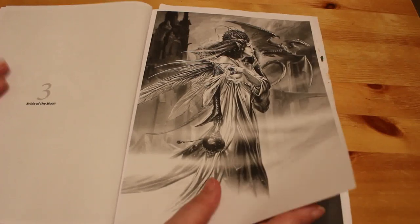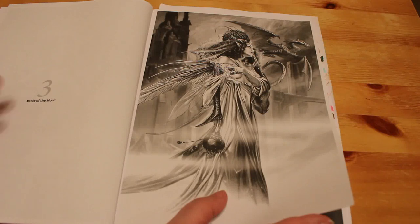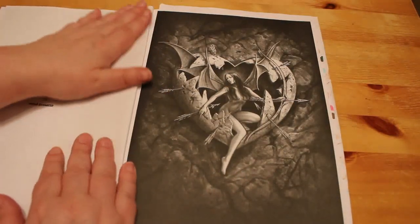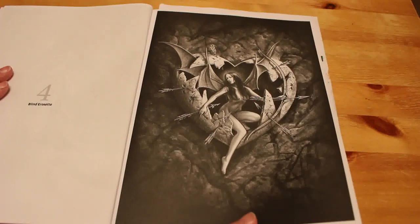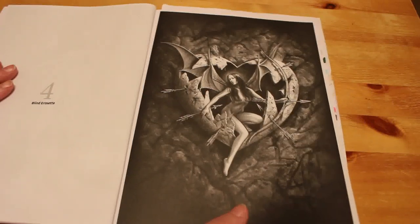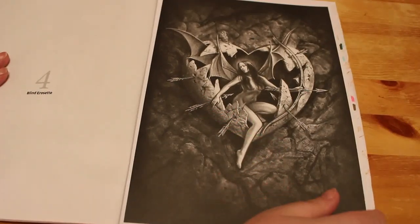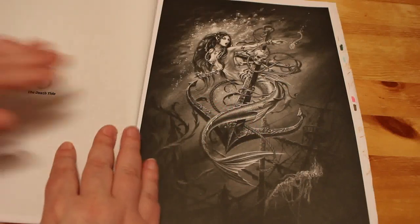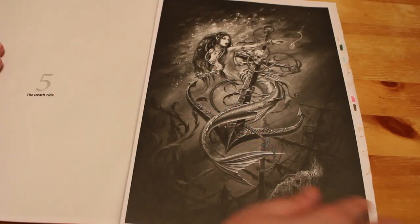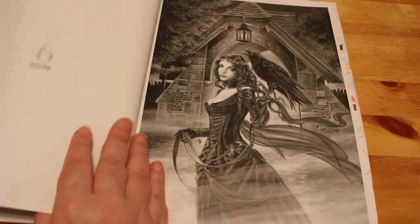I'm just not a dragon person — I don't have a problem with them, I love the pictures and I love the way they look, but colouring them, I don't know. This one is quite a nice one, probably quite a simple one to do even though it looks really complicated because of how dark it is. You'll see the one I've started when we get to it, but they are all absolutely stunning fantasy gothic pictures.